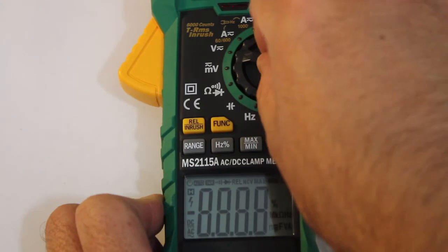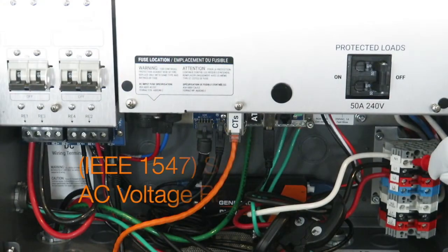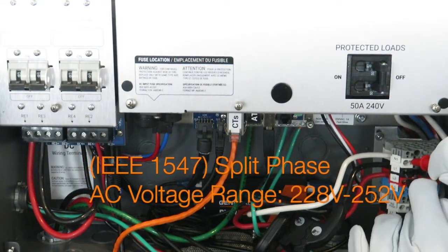After DC connections are confirmed, we'll test to ensure that the AC voltage values are within a permissible range.